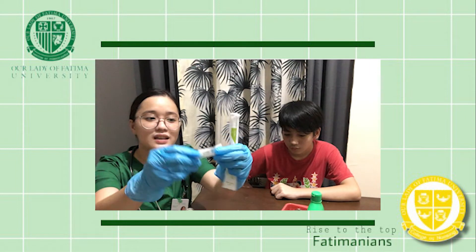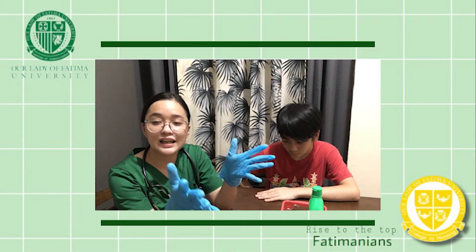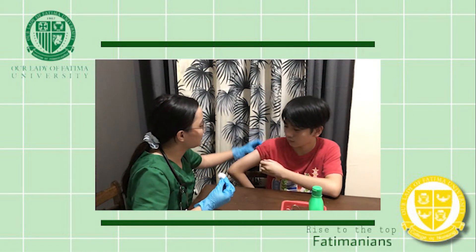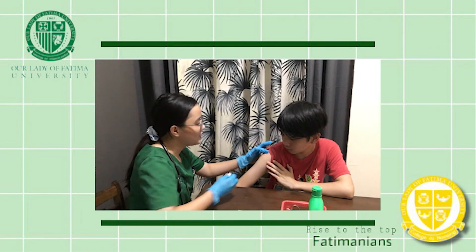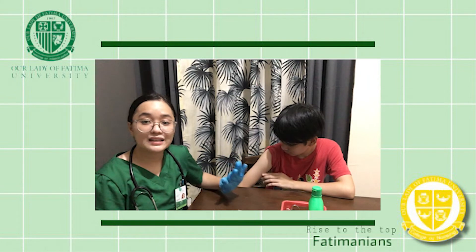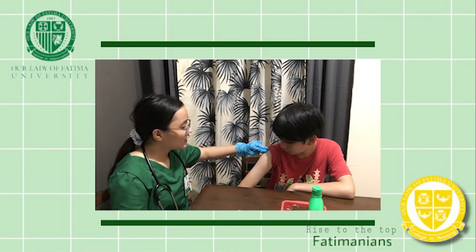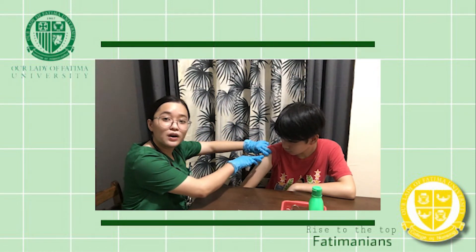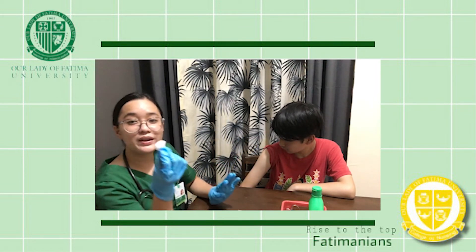Before proceeding to the injection area, you should first clean the area with cotton balls and alcohol. Sir, just relax, okay? Before cleaning the area, you should first find the area where you are going to insert the needle. From this bony point, put two fingers down — that is the area where you are going to insert the needle. Then, clean it using a circular outward motion. You may now dispose of these cotton balls.